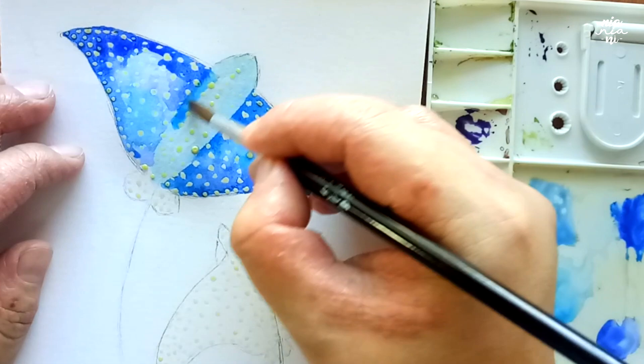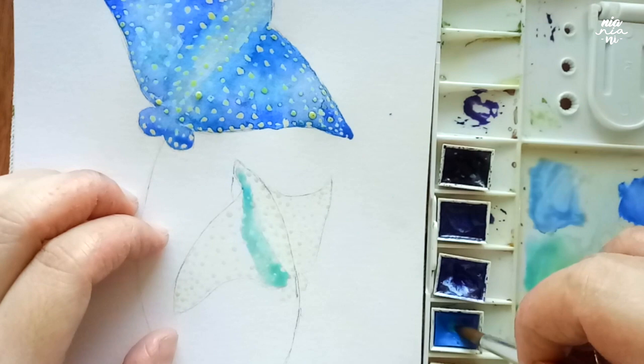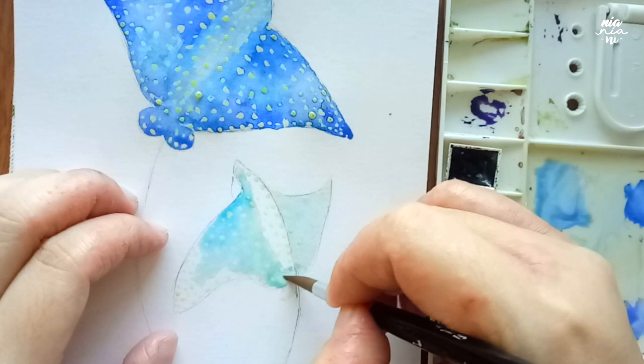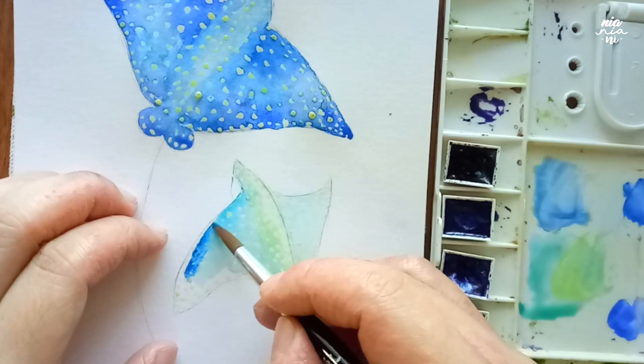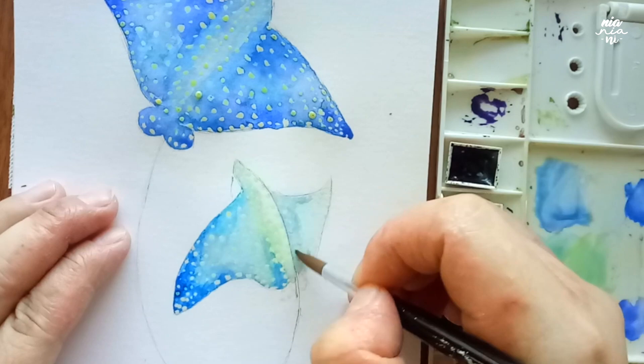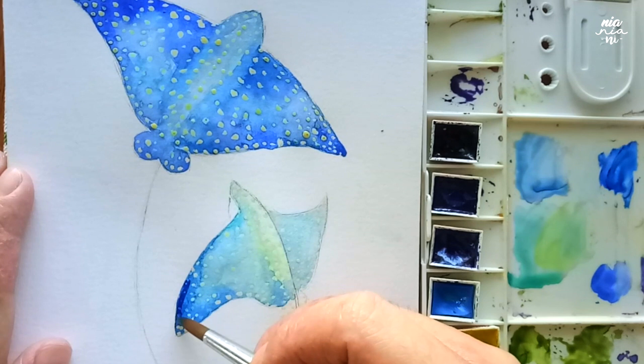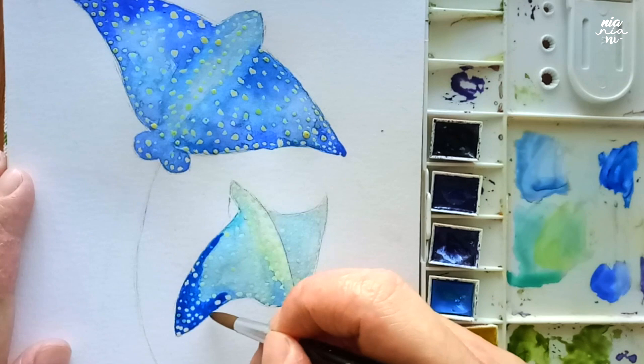I'm going to do several layers on this until I get the right vibrancy that I want. While I wait for the first layer to dry on the large ray, I'm going to move on to the smaller one. I want the smaller one to still be blue but with a slight change — where the larger eagle ray is a deep rich blue, I want the smaller one to have a bit of an aqua or slight green hue in the highlights. For this I'm going to mix aureolin yellow with manganese blue to get the aqua color, and for the darker areas I'll use the same colors as the larger ray.